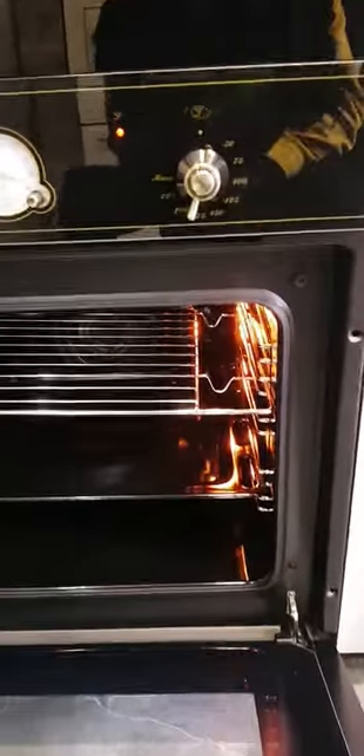Let me set it to convection — let's say we are doing top and bottom with convection. I don't know exactly how the convection is working, but the heat is now spread evenly around the oven.